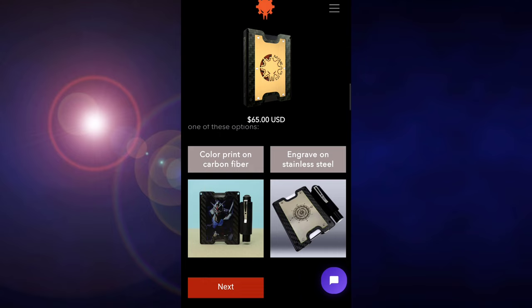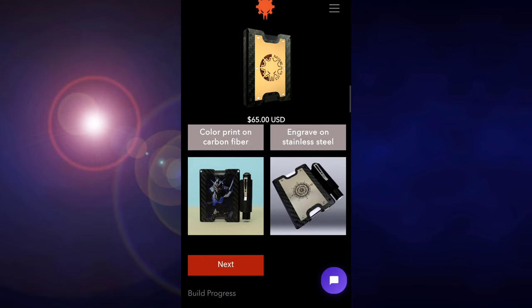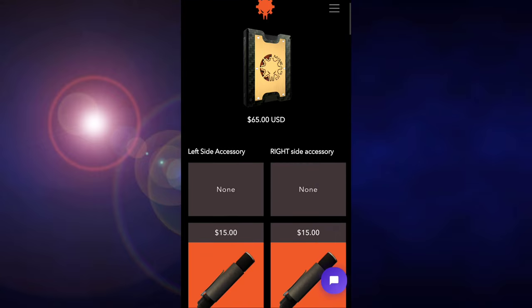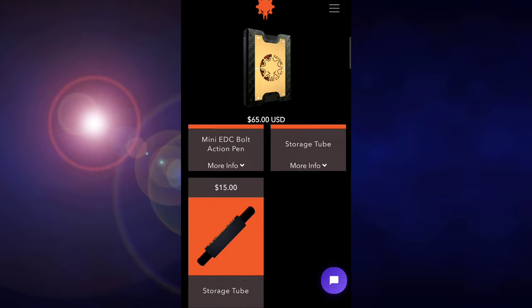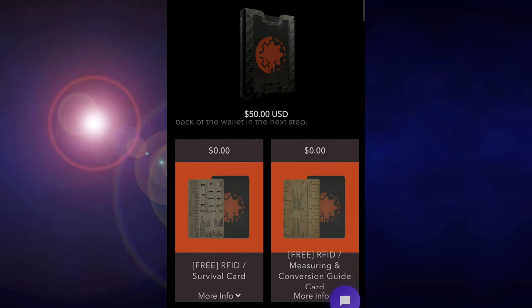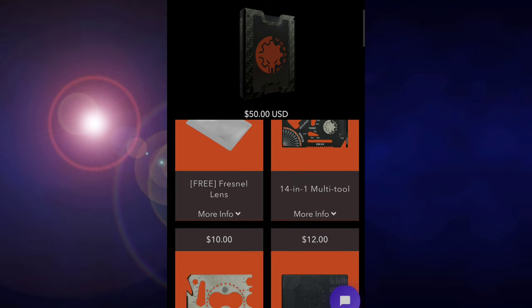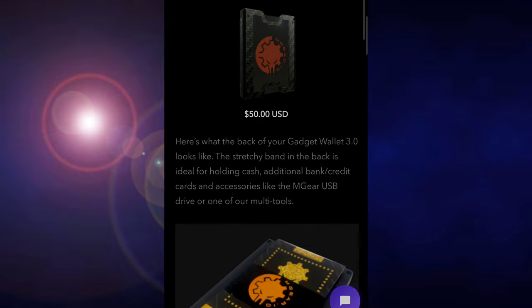Click Next to go to the side accessory page. Side accessories are optional — you can choose the mini EDC bolt pen, the storage tube, or both. Next is the inner wallet accessories, where there are plenty of options. The measuring card, emergency card, and Fresnel lens are free. They also have a USB card, an 18-in-1 multi-tool, and the 14-in-1 multi-tool.